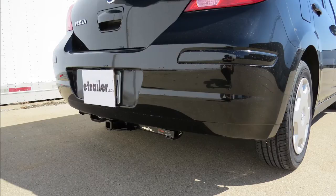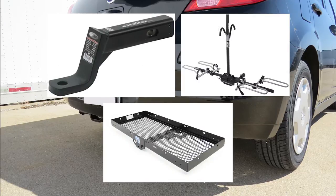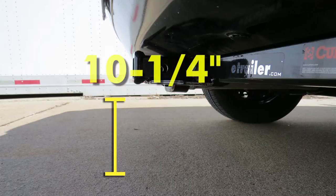This is what our hitch will look like once it's installed. We'll give you a couple measurements to assist you with selecting accessories for your new hitch, such as a ball mount, bike rack, or cargo carrier. From the center of the hitch pin hole to the outermost edge of the bumper is 5 inches. From the top of the receiver tube opening to the ground is 10.25 inches.